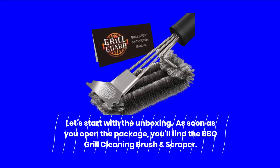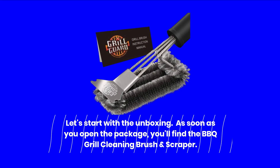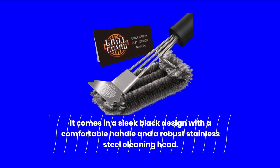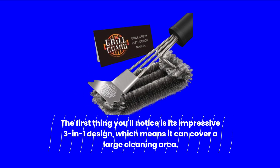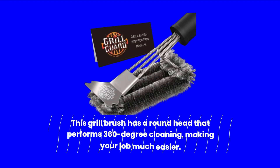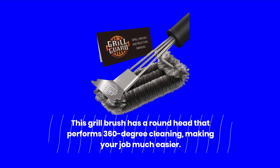Let's start with the unboxing. As soon as you open the package, you'll find the BBQ Grill Cleaning Brush and Scraper. It comes in a sleek black design with a comfortable handle and a robust stainless steel cleaning head. The first thing you'll notice is its impressive 3-in-1 design, which means it can cover a large cleaning area. This grill brush has a round head that performs 360-degree cleaning, making your job much easier.